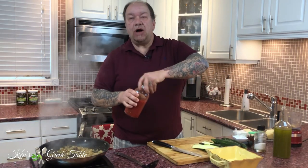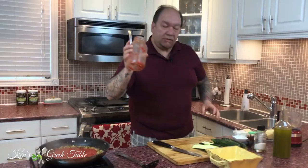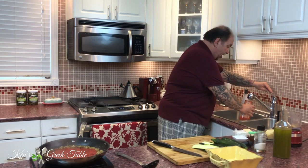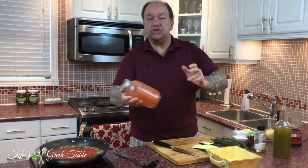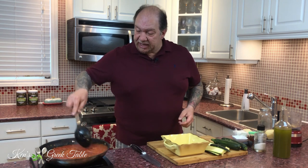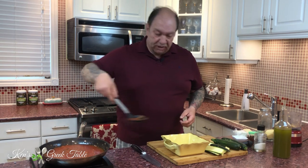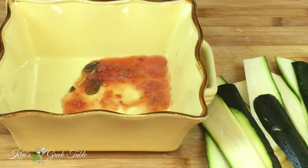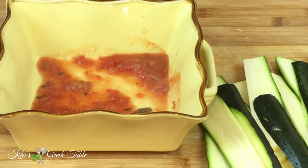I'm going to take about a cup and a half, or 12 ounces, of tomato sauce, plus maybe half a cup of water just to loosen it up — and I also rinse out the jar with it; waste not, want not. First things first, I'm just going to take a small amount of the sauce and place it on the bottom of the pan. Doesn't have to be complicated — very, very simple.